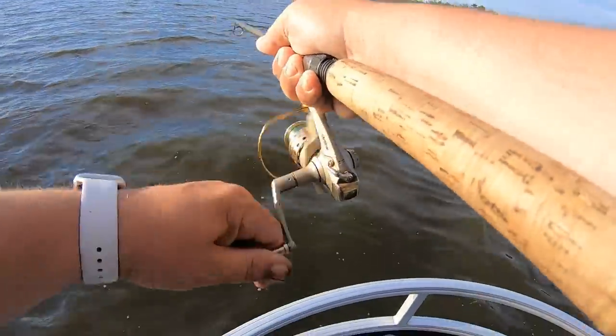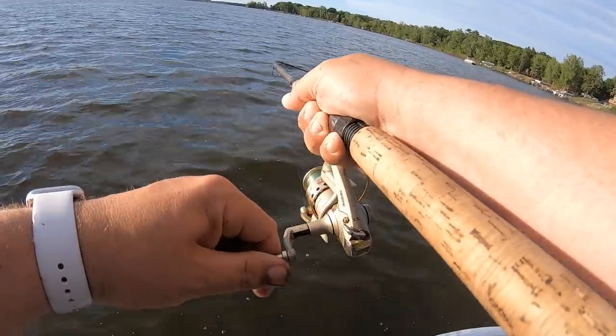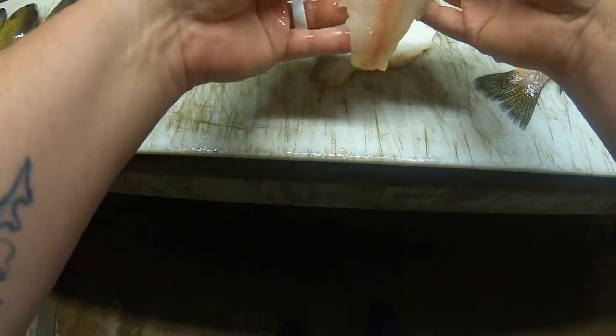Got one. I'm on. Yeah, there we go. That's a decent fish. And what you're left with is a beautiful, beautiful fillet.